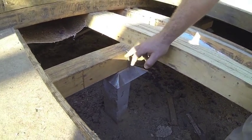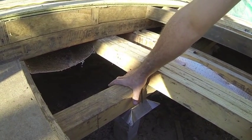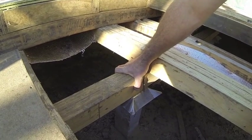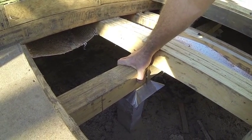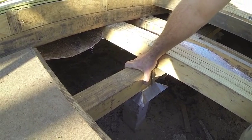Next on top of that we have the bearer section. The bearer is an LVL laminated together — 90 by 45 times 2. So they're laminated together every 90mm with nails and glued with Ultraset.